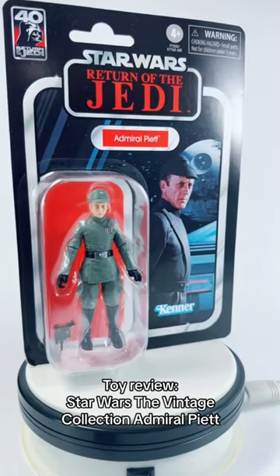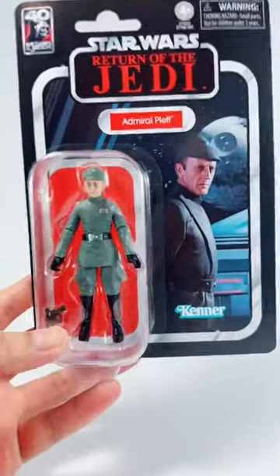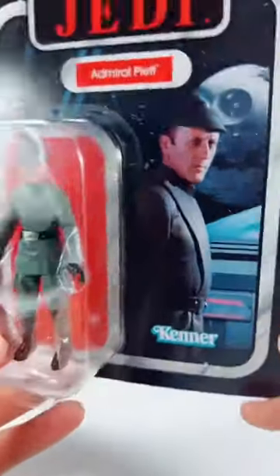Today I'm going to take a look at the Star Wars Vintage Collection Admiral Piett by Hasbro. Admiral Piett has not had a figure since 1998 — let that sink in.